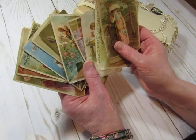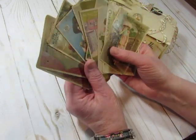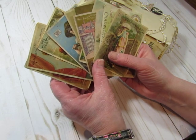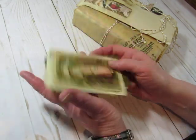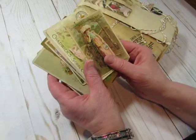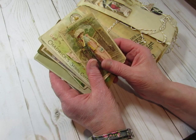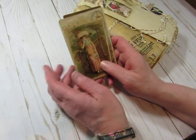Gail helped me — thank you so much, Gail. So these are now a three-page digital in my shop, and there are 12 cards on those three pages. It's available in my shop and I already sold one. Yay! I'm so excited.